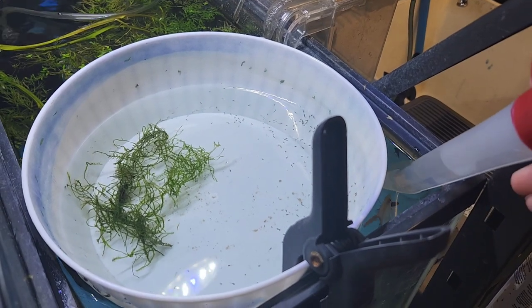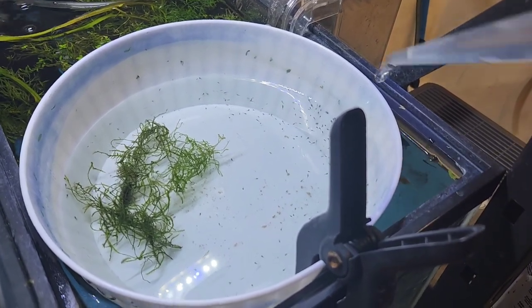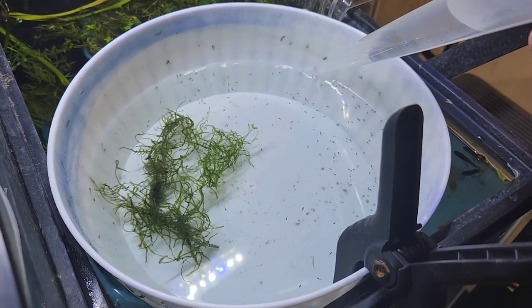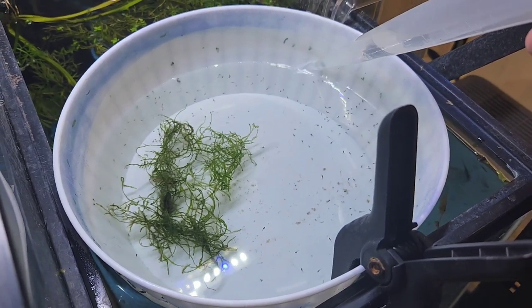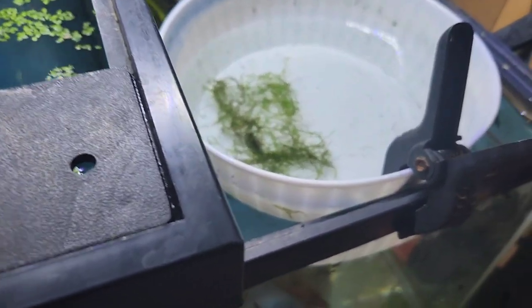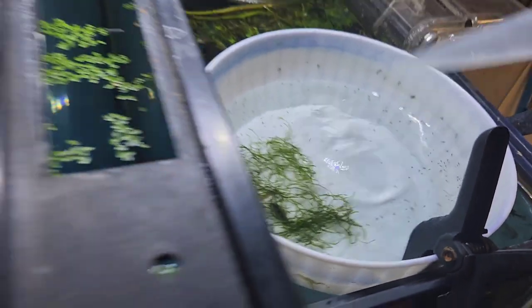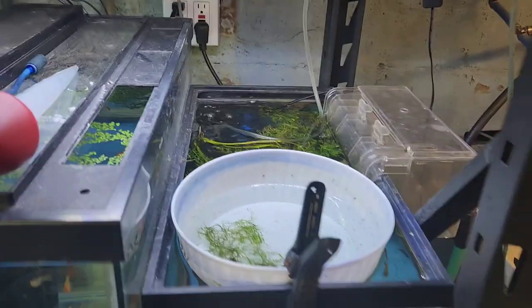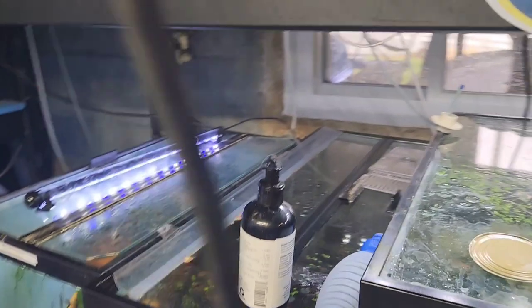I'll only do a few of these a day, if that. I really want to keep the water parameters basically stable. But the thing is, with this heat and no cover, this water evaporates quickly. This is all trial and error. One thing I have to also do is I have to get a clipboard — I'm going to start writing everything down.